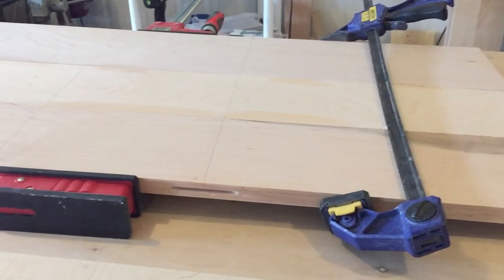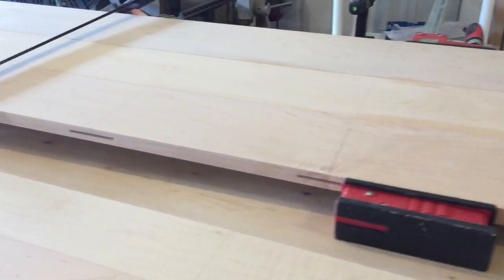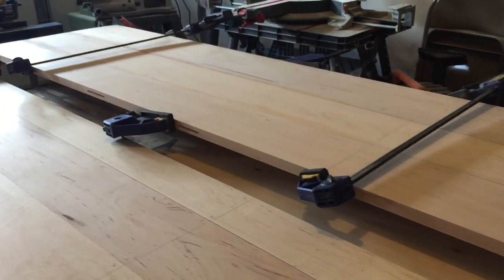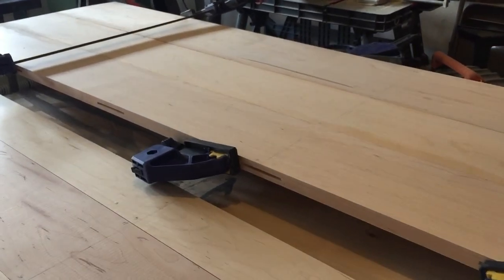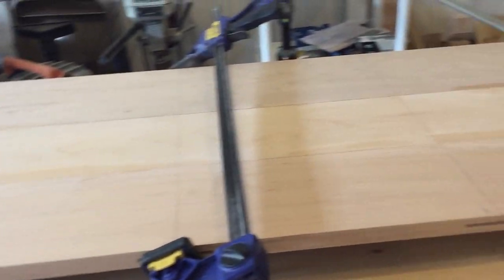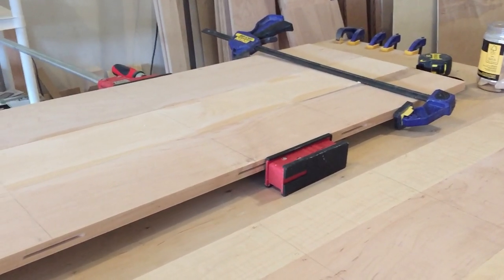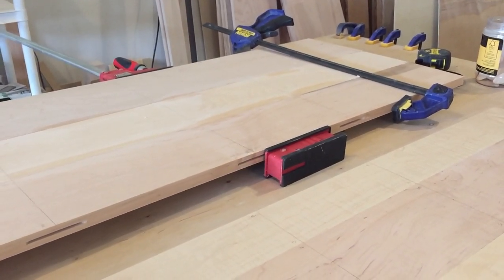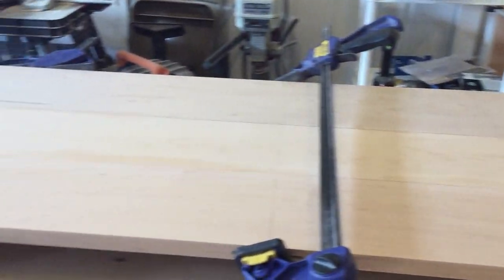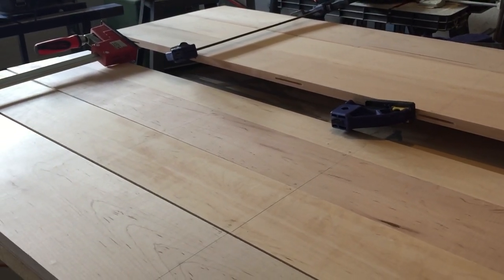I've joined the pieces of wood together using some glue, and I'm doing it in two halves because you have better control over the wood and the bowing and all the variables that happen when you join the pieces together. You'll have less sanding if you do it this way — it's a really good technique and I would highly recommend it. The most important thing is to take your time and keep track of everything and make sure everything's lining up correctly.